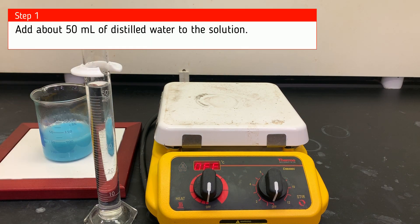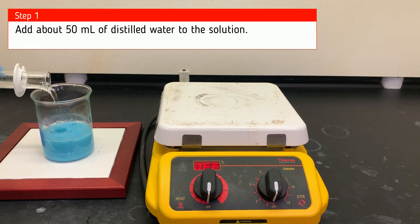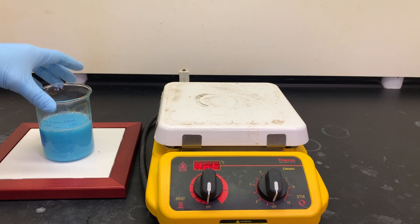Before we heat it, we're going to add about 50 milliliters of distilled water to the solution. When we're heating it we're going to lose some of our water due to evaporation, so we want to recover the loss in advance.